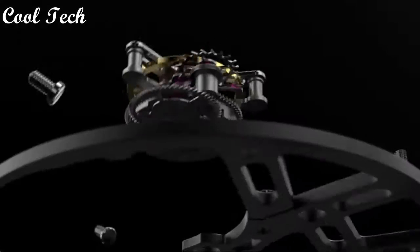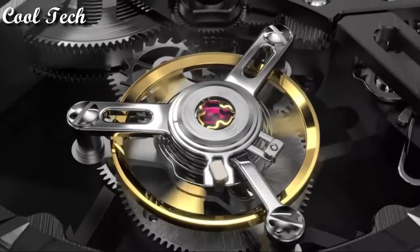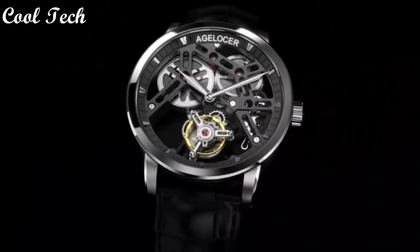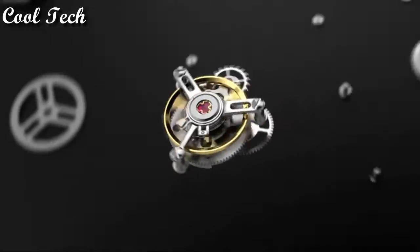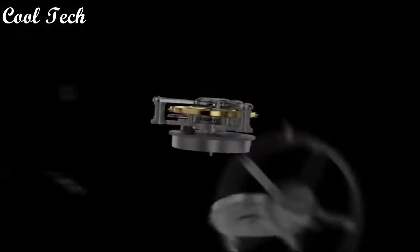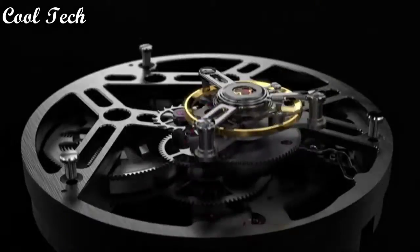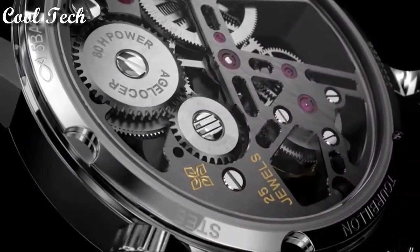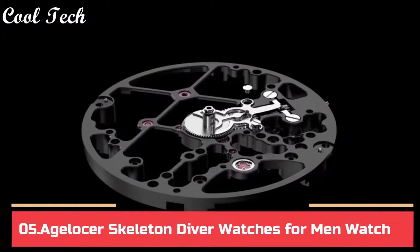Top 6. Item shape: round. Dial window material type: synthetic sapphire. Display type: analog. Clasp: leather. Case material: stainless steel. Case diameter: 40mm. Case thickness: 10mm. Band material: leather. Function: double-sided hollow. Special feature: waterproof. Movement: automatic. Water resistance depth: 50 meters.